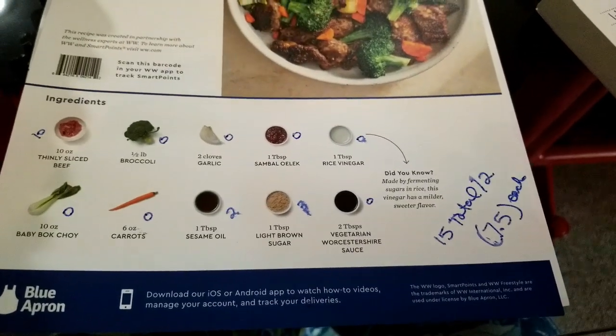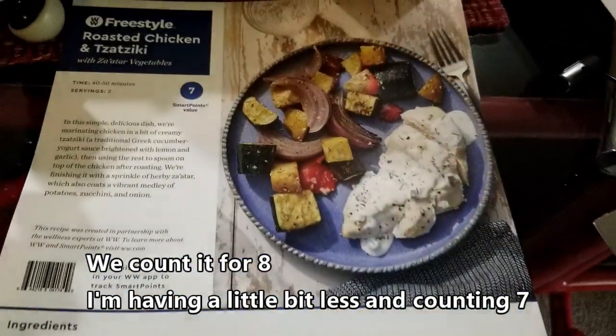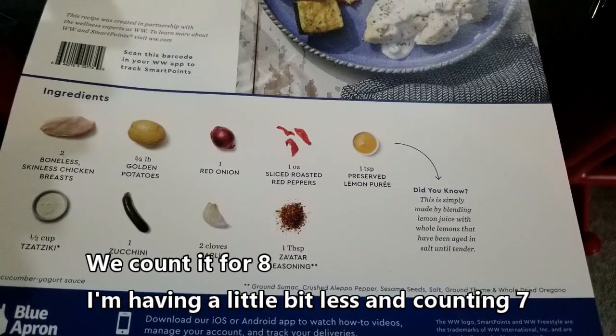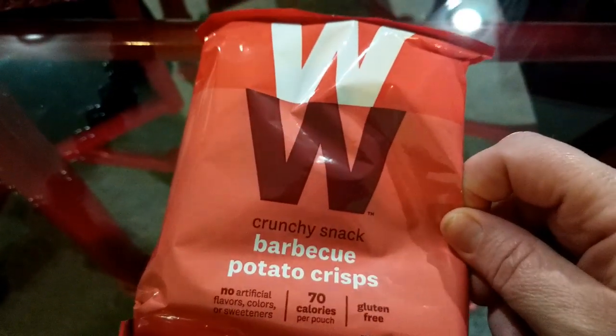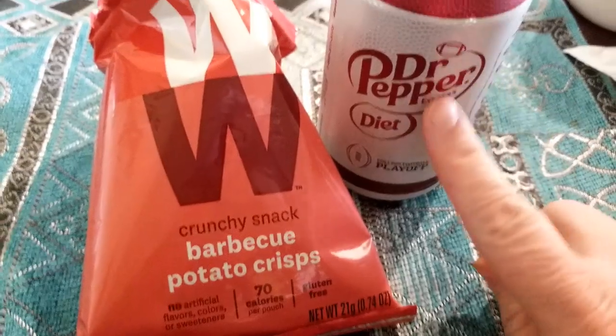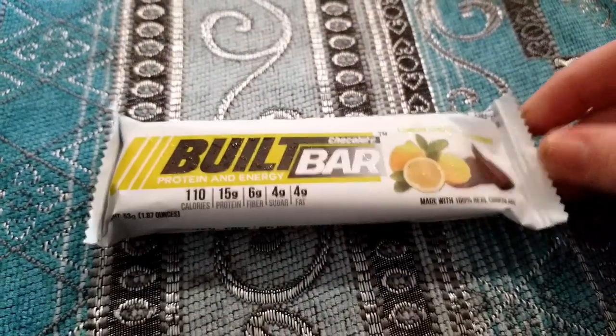So that is dinner tonight - seven and a half points for dinner is not that bad. I'll figure out points on the one we're going to have tomorrow night as well. For snacks today I'm having the barbecue potato crisps, which is two smart points, and a diet Dr. Pepper. Also a Lemon Bilt Bar for three points today.